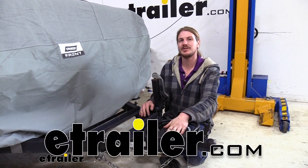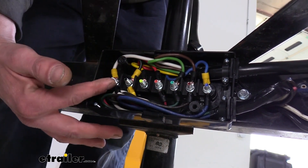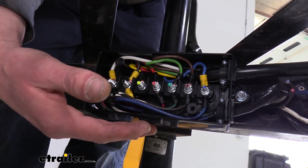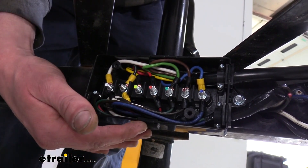Hi there neighbors. Today we're going to be taking a look at eTrailer's wiring junction box. It has seven studs on it, so you have a spot for each wire on a seven-way connector, but you're not limited to using this with a seven-way. You can also use it with six-ways, five-ways, and four-ways. You'll just have some open studs that you could use for other accessories.